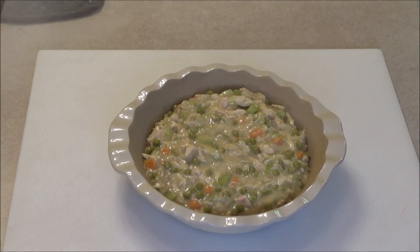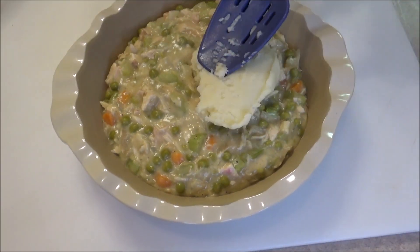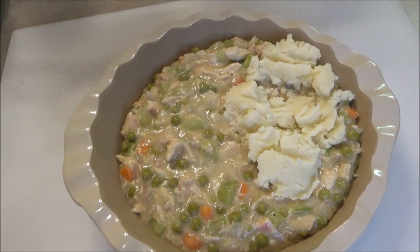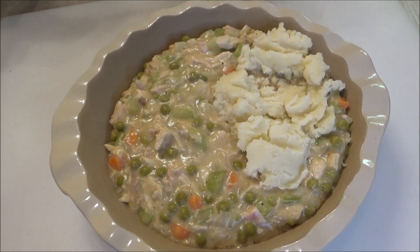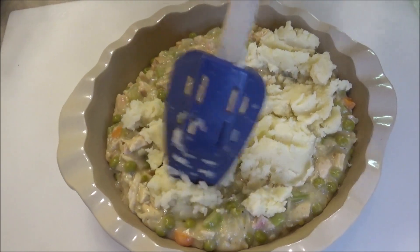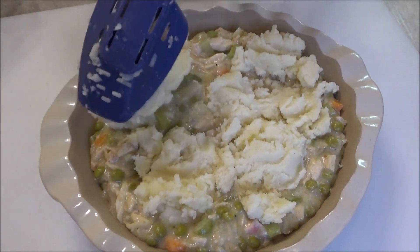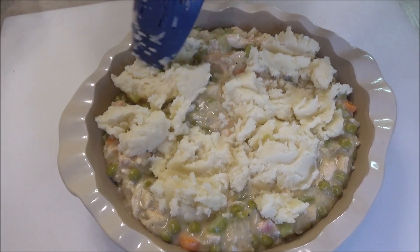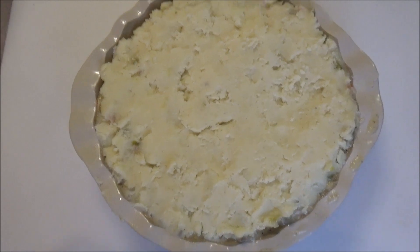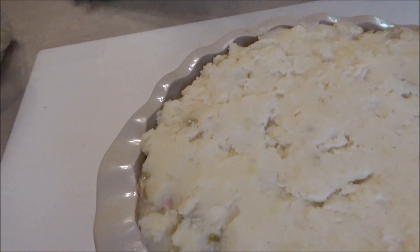Now we take our leftover mashed potatoes — we heated them up in the microwave for a little bit. They're not super hot because we're going to put this in the oven for around 20 to 25 minutes. We just want them soft enough and pliable enough that we can spread a nice layer of mashed potatoes on top. Use a spatula, spoon, or fork to mush everything together and spread it all around the dish so everything is covered.